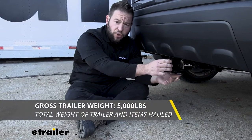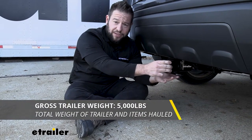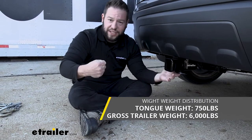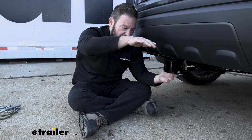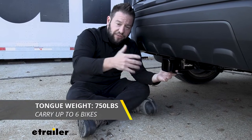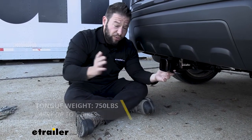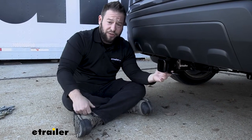Our hitch is going to have a gross tow weight rating of 5,000 pounds. That can go up to 6,000 pounds if you use it with weight distribution. It's also got a tongue weight of 750 pounds, which is how much pushes down on it. With both of these, make sure your Passport can handle that — check your owner's manual.